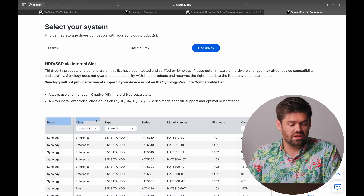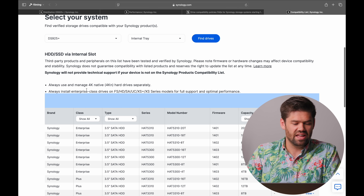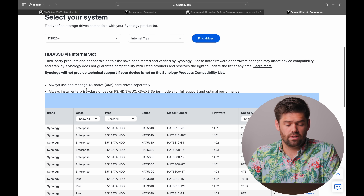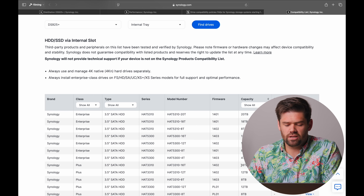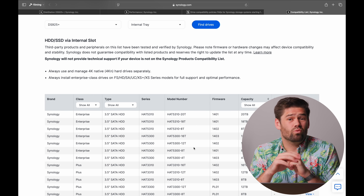However, the problem is the compatibility list for the DS925 Plus currently only has Synology drives in there. On previous models like the DS923 Plus or DS1522 Plus, you can see the button to filter for third-party drives — that button is missing on the 925 Plus page, because as of right now there are no compatible third-party drives. And even when they do start populating this list, I'm going to be really surprised if third-party drives are listed in capacities greater than 16 terabytes — which is the real issue.